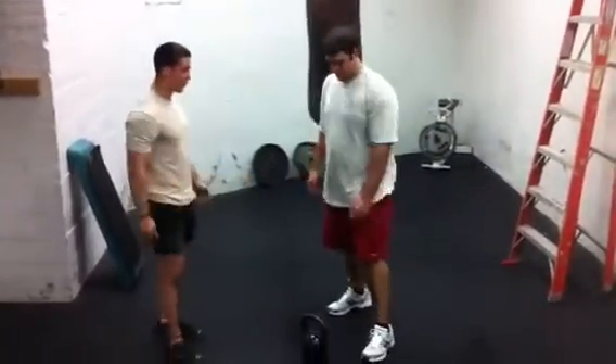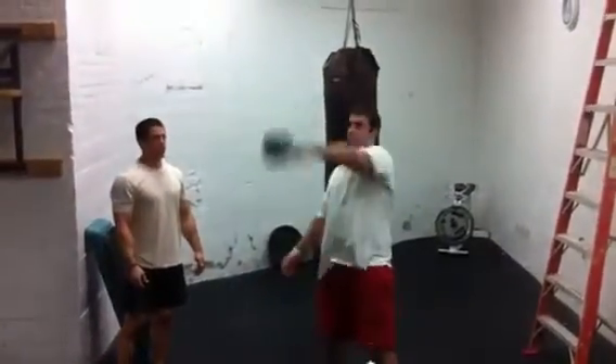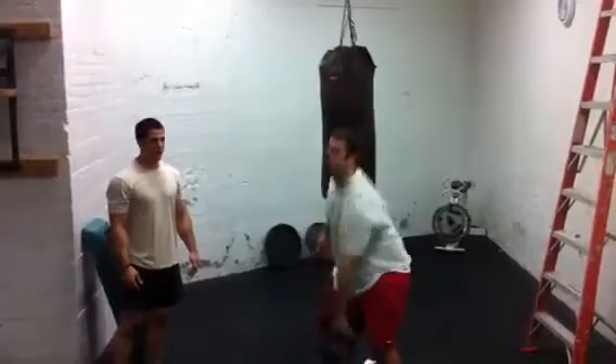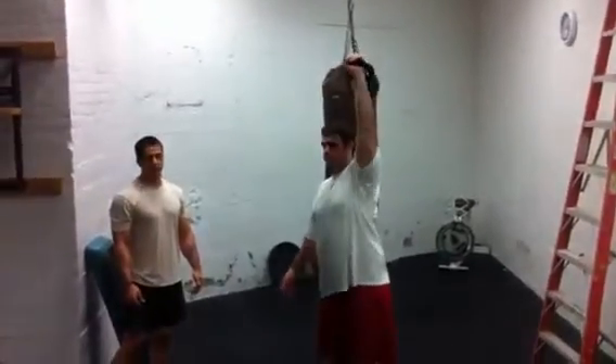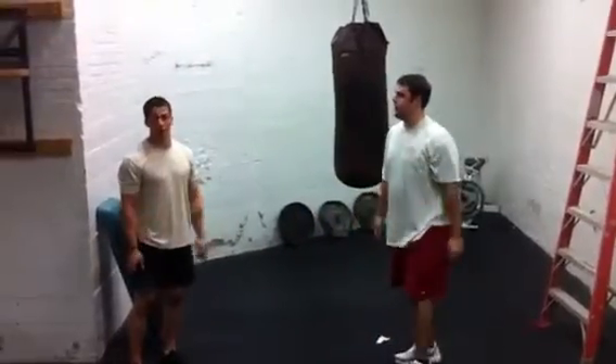Go ahead and show them a few of the wrong ways to do it. See how the kettlebell is swinging back and slamming to his arm. Doing a couple of those like that, it's not going to hurt that bad, but after doing 45 total workouts, it's going to feel terrible at the end.